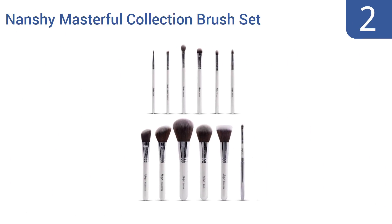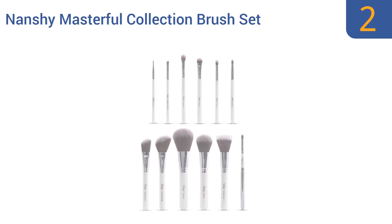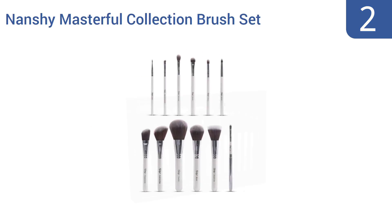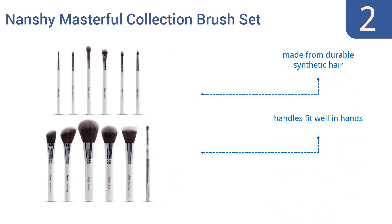At number 2, the Nanshi Masterport Collection Brush Set includes all of the brushes you need for a stunning unique look. They come with either pearlescent white or shiny black handles that look great as they make you look amazing. They're made from durable synthetic hair and the handles fit well in the hands. You get a generous 12 brushes to the set.